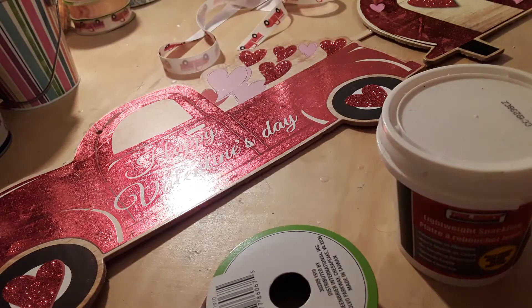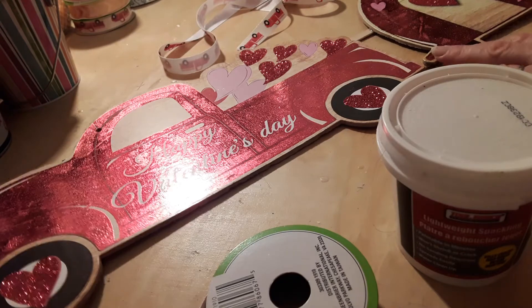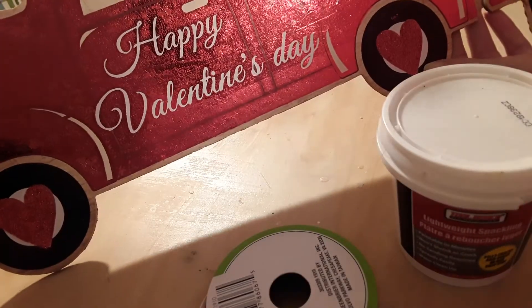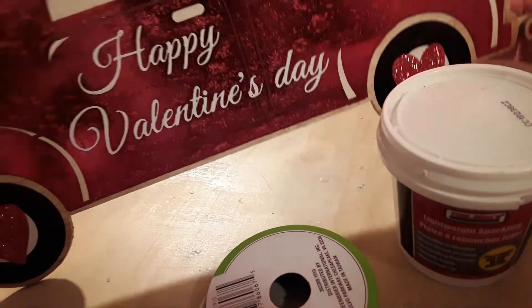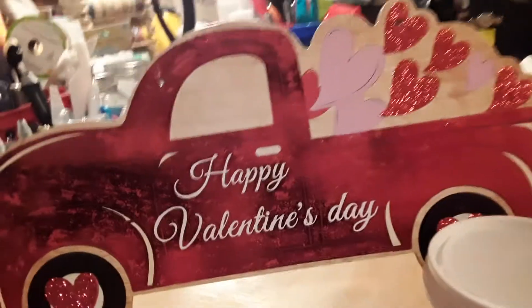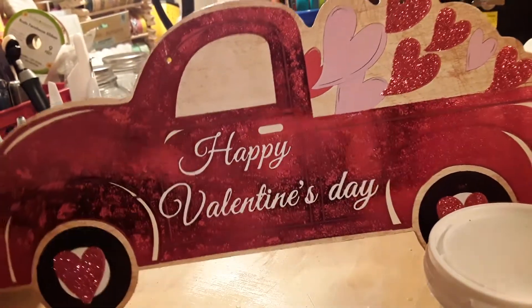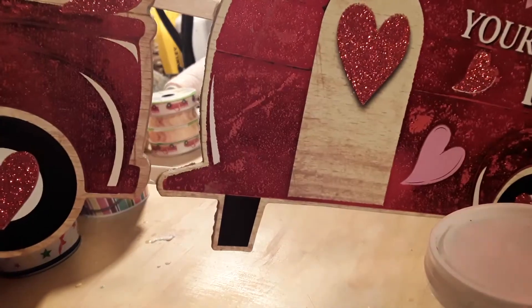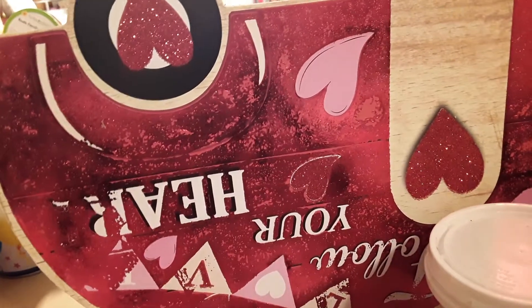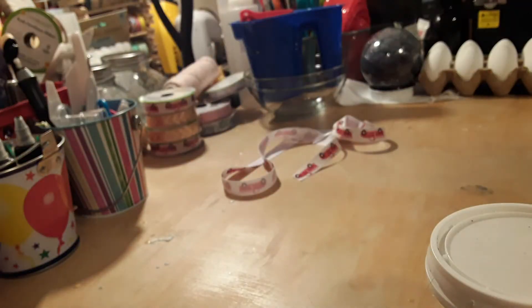Hello everyone and welcome back to my channel. Today I'm going to be doing a presentation showing you how to put the Valentine Heart truck from Dollar Tree and the trailer together. Both of them were found at Dollar Tree.